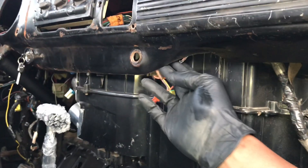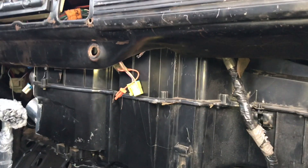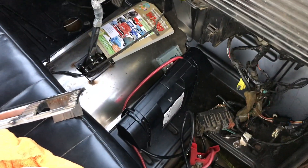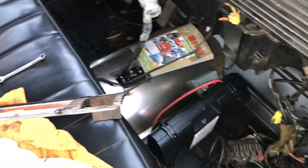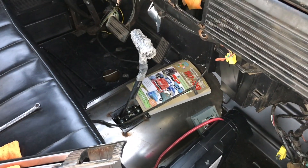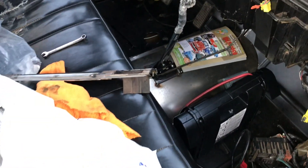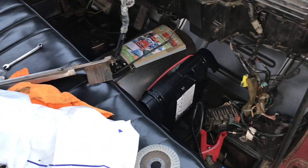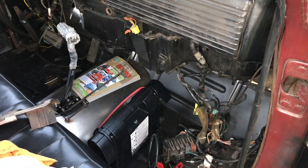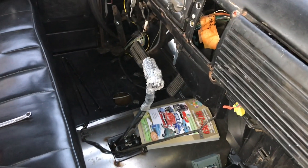I had to trim the sheet metal under the dash a little bit to get the HVAC unit to fit up in there. It looks bulky from below, but from above you have plenty of leg room — pretty much no worse than the aftermarket units you'd buy for older cars like Vintage Air, just a little bit larger. But we're using it from the donor truck so it's going to have to work.